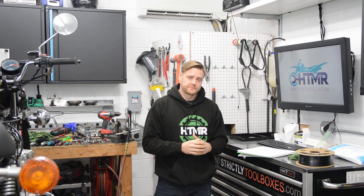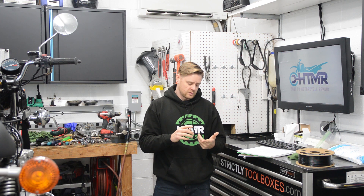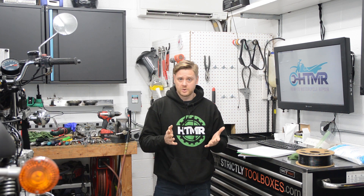All right, first off, Happy New Year. What I want to talk about today is what I want to create in the next few months: a 3D printing and 3D CAD course for you guys.